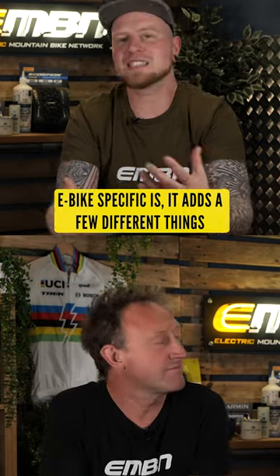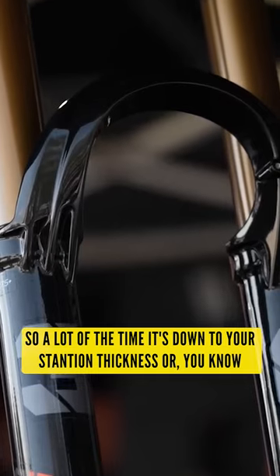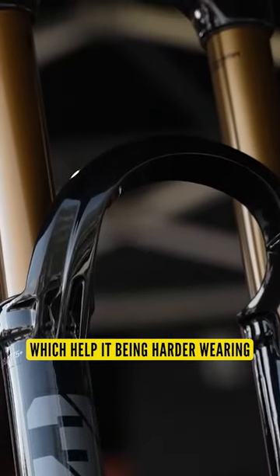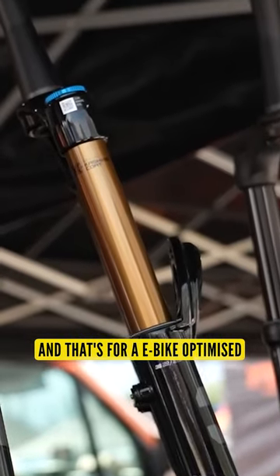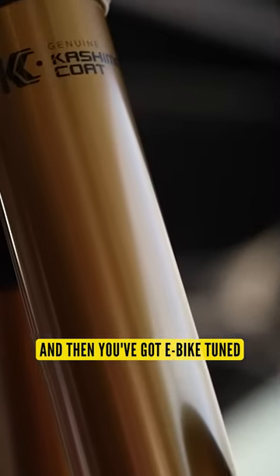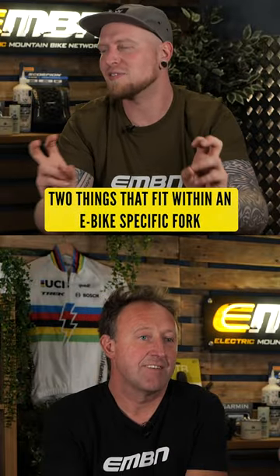E-bike specific adds a few different things. A lot of the time it's down to your standard thickness or certain hardware components which help it being harder wearing — that's for e-bike optimised. And then you've got e-bike tuned. So there's two things that fit within an e-bike specific fork.